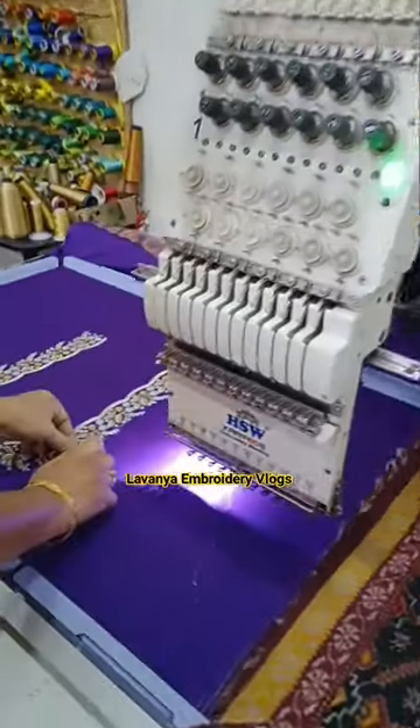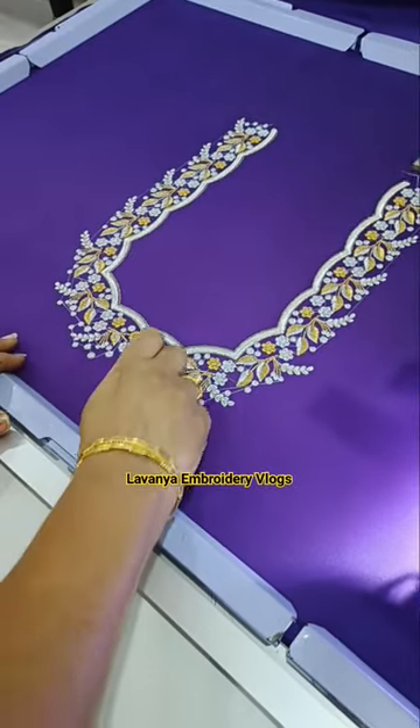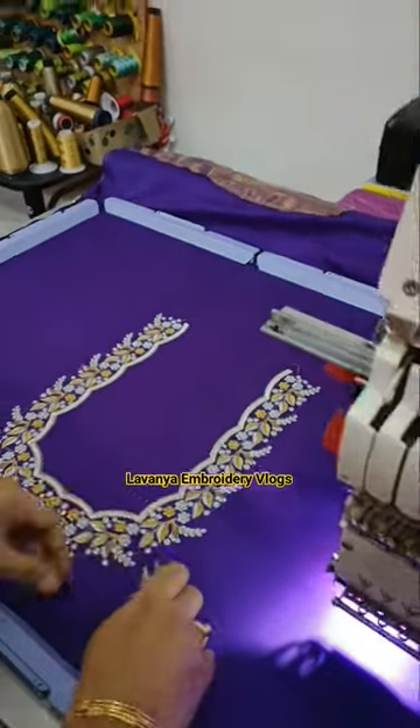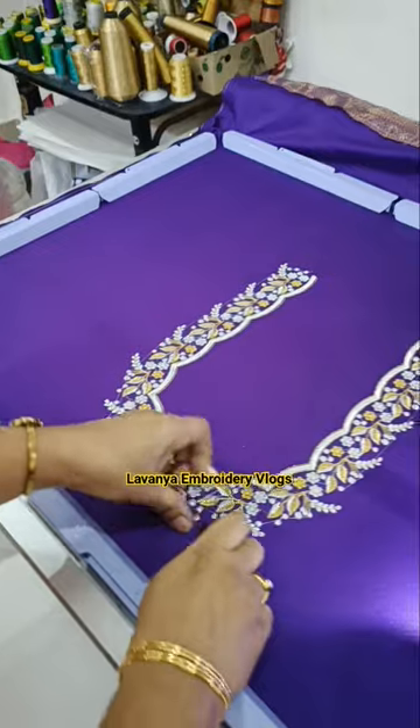I'm using a drawing in the front back. I'm not using a front neck with the back neck. This cutwork is a very good finish. This is a two-combination of silver and gold.